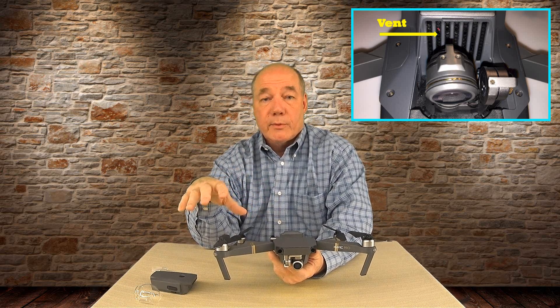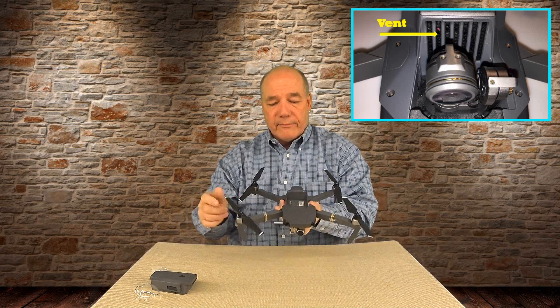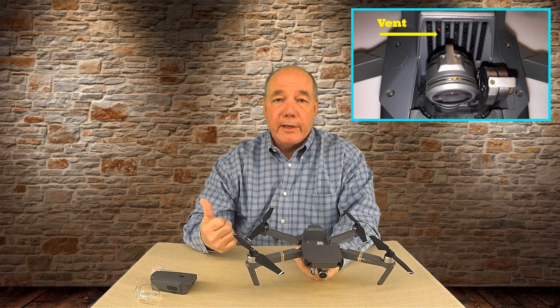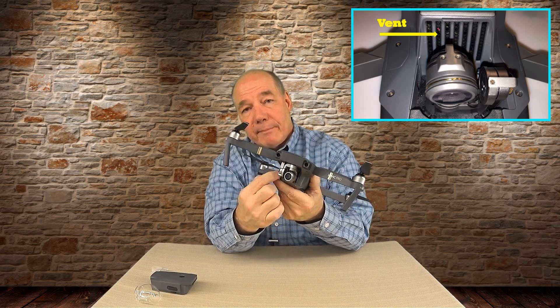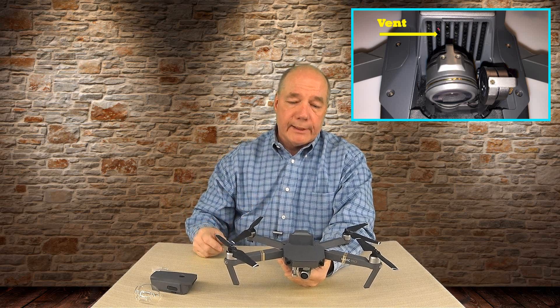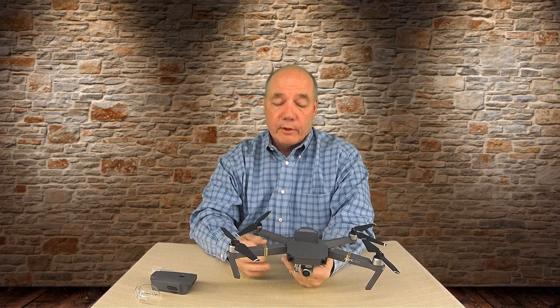The other concern is that when this thing lands and you get prop wash kicking up dirt, that acts like a vacuum cleaner — sucking air in, throwing particles through that fan, and pushing them across the printed circuit boards. If you get any kind of conductive dust or metal back inside there, it's going to damage the board. I'm hoping third-party companies will make a little filter that snaps in there. Land on a clean surface or use a takeoff and landing mat — if you land in sand, dirt, or a debris-covered parking lot, it gets sucked right in.